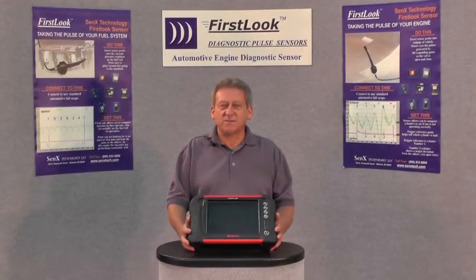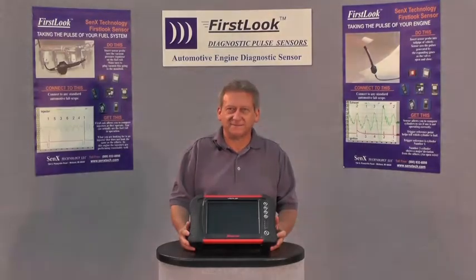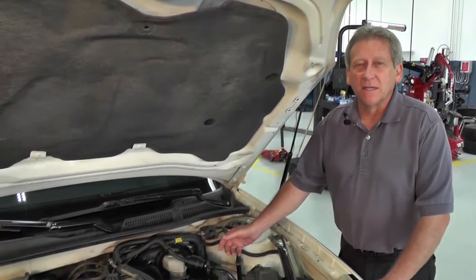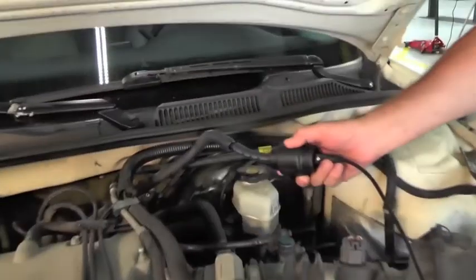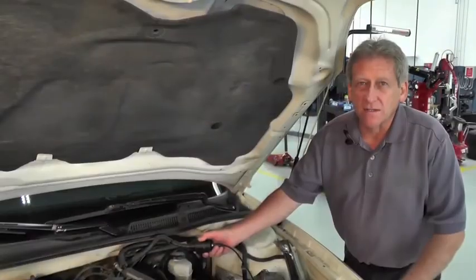Now that we've got our Snap-on Veris out, let's connect it to our First Look and connect it to our broken vehicle. Our vehicle today is a 2008 Chevrolet Impala with a 3500 V6 engine. We're going to connect to the induction side, the intake system of this vehicle with our First Look Sensor, and then connect the other end to our lab scope.